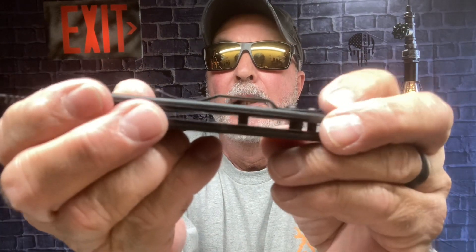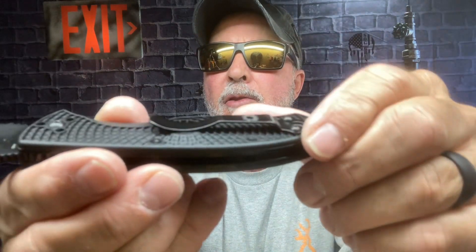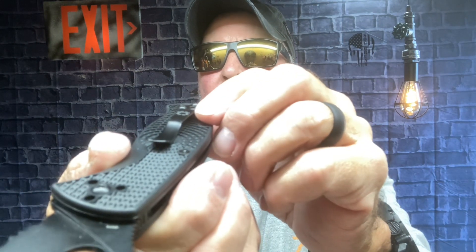I'm still getting used to opening it, and it doesn't really bother me. I can do it one-handed — that's what I was concerned about. The pocket clip — it's not a deep carry, and neither was my other one, so that's okay, but this one slips in really, really nice in the pocket without snagging or catching on your pants or pockets.